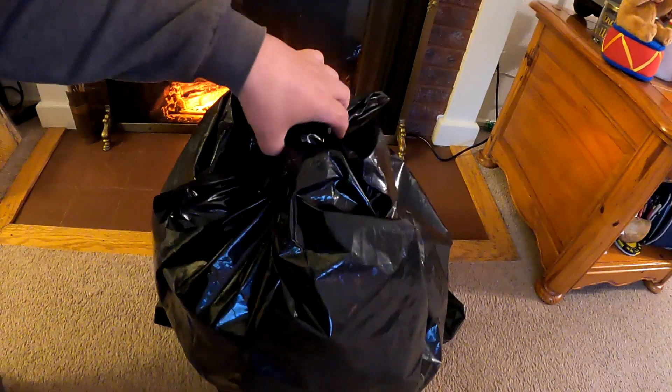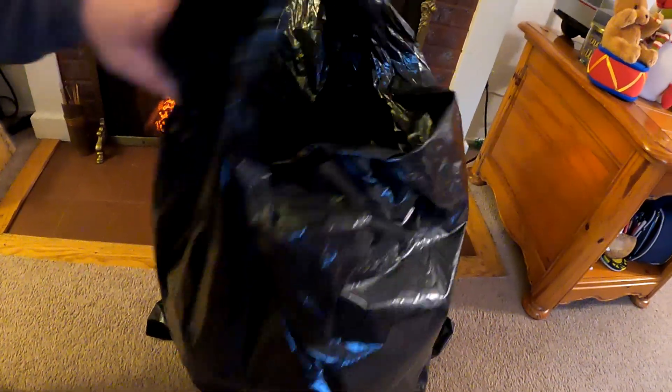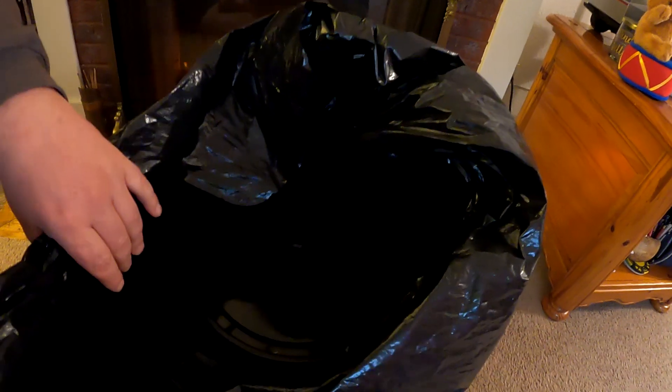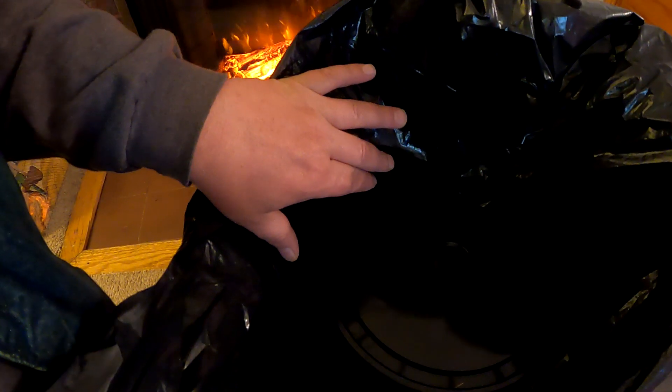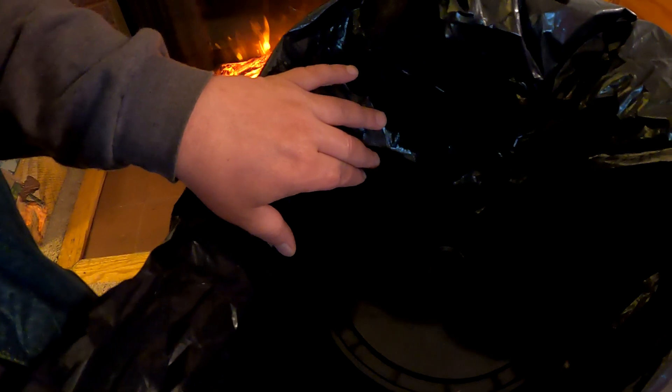So after inoculating our bucket of straw, I placed it in this bag to keep it dark and humid and kept the temperature around 65 to 70 degrees Fahrenheit during colonization. And by the way, if you missed that video, you can check the link in the description below so that you can follow along the entire process and begin to grow your own edible gourmet mushrooms at home.